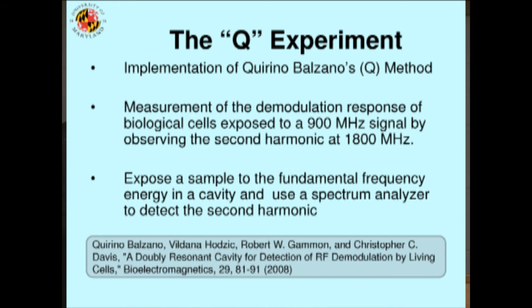In a scientific sense, that means you want to find out if they're non-linear. If you expose biological tissue to a typical cell phone frequency, and the biological cells are non-linear, you should be able to see the cells generating what's called the second harmonic — twice the frequency of the signal that went in. Because if they can't be non-linear to go up in frequency, they don't have the non-linearity to go down and do the demodulation either.